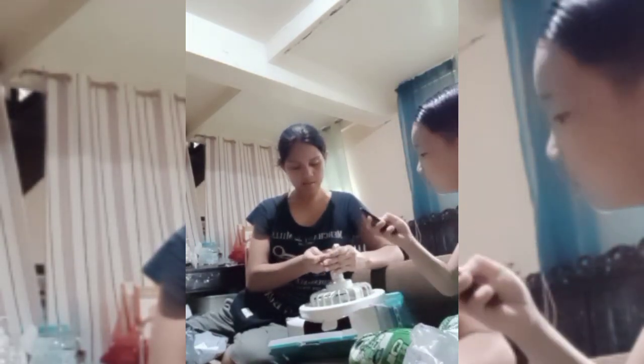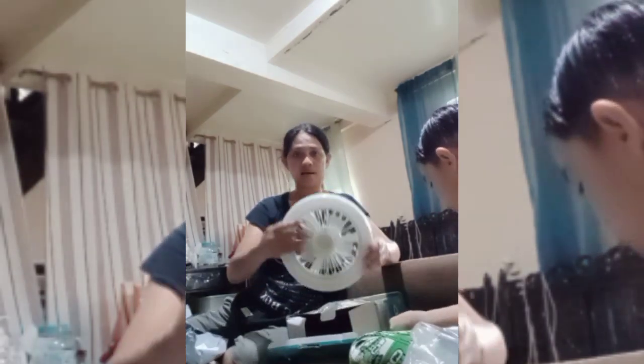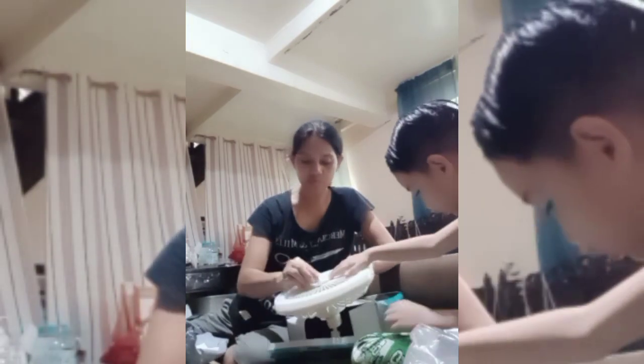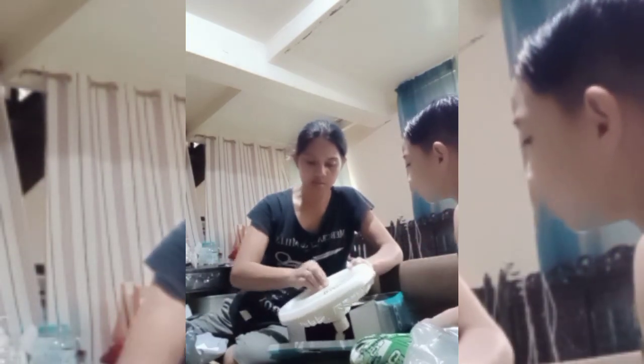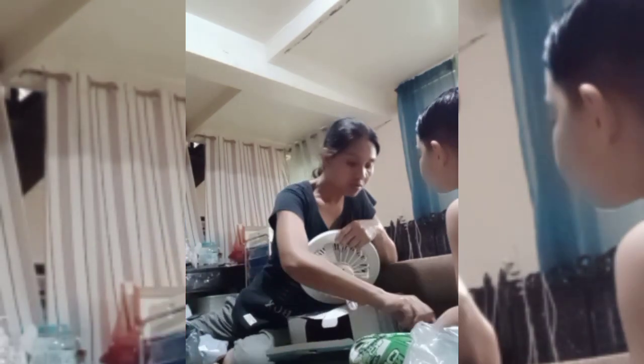Ano, ito try ko ba? Can I? Mommy na lang, daddy yung later. Ayan siya guys. I will put it na. This one dito. Oh, dyan yan. Ito try na natin. Lalagay pa lang yung polon siguro dito ba. Oo. Oh, ayan na.